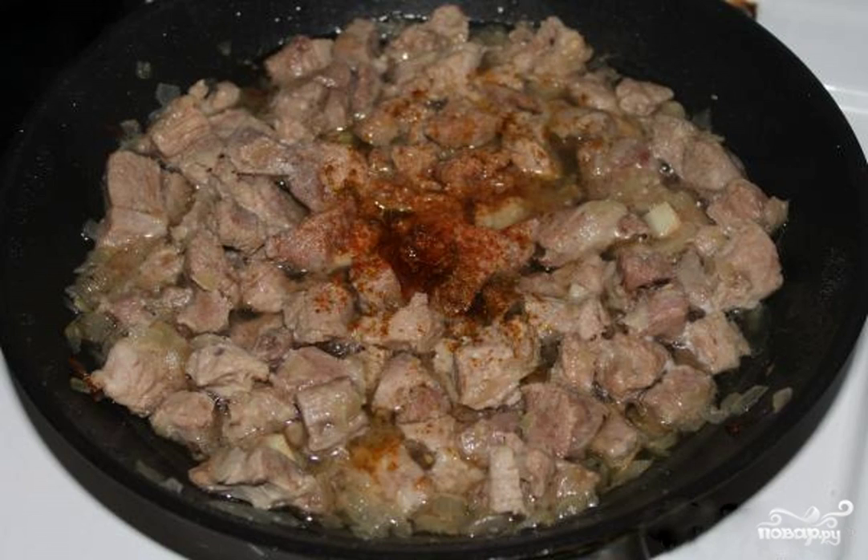Step 4. When the turkey has released a lot of juice, open the lid and add salt and spices to taste. Mix. You can use any spices — your favorite ones.